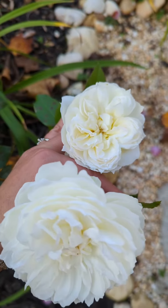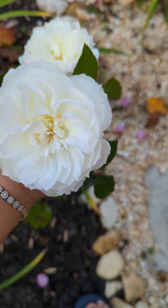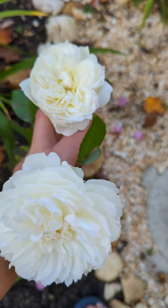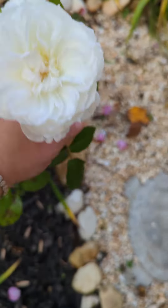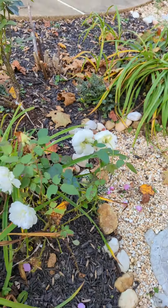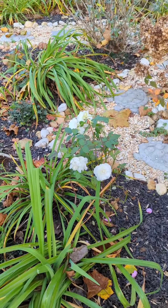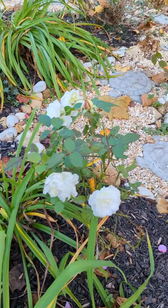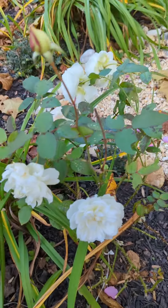So right now I'm very happy and pleased with this. Very soft, smells great — like soap. Nice layering of the petals. Tiny for now, but very nice.